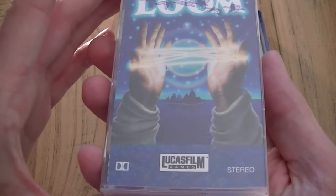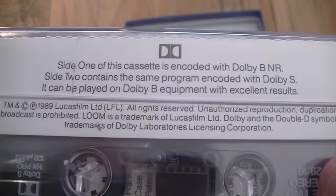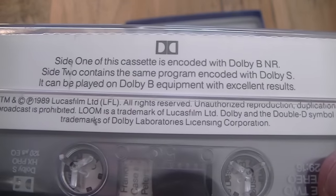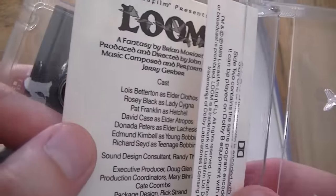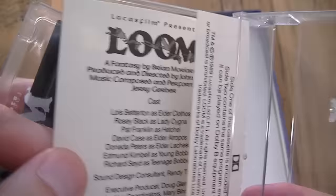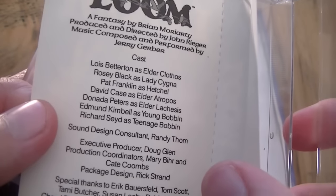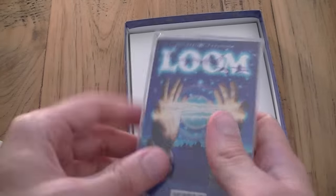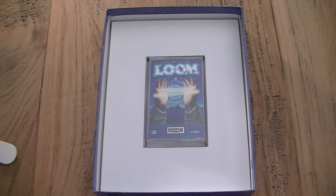The last item is something really cool that I can't think of another game that has — an actual old-school cassette. Recorded on it is a 30-minute audio drama that vividly brings the characters to life, at least that's what the box says. I haven't listened to it because I don't have any equipment that can play a tape. I hope you enjoyed watching this unboxing because this is truly one of the coolest big boxes I have in my collection. There are hardly any other games that come with this amount of cool stuff that aren't special editions. Thanks for watching, see you next time, bye bye.